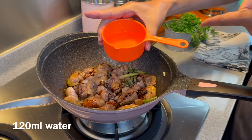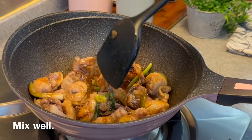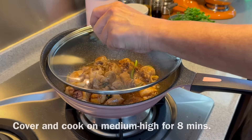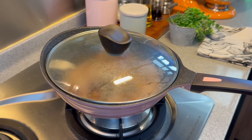Add in 120 milliliters of water and mix them up a little bit. Put the lid on, turn the heat up to medium-high, and braise this for about 8 minutes. I'll see you back in a while.